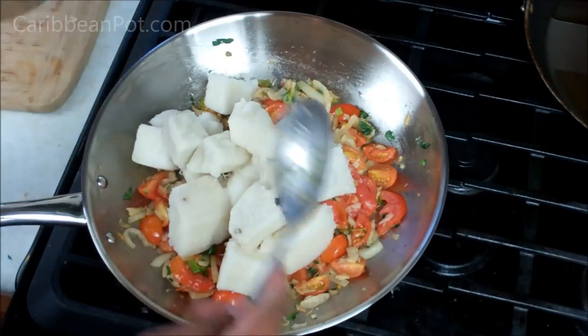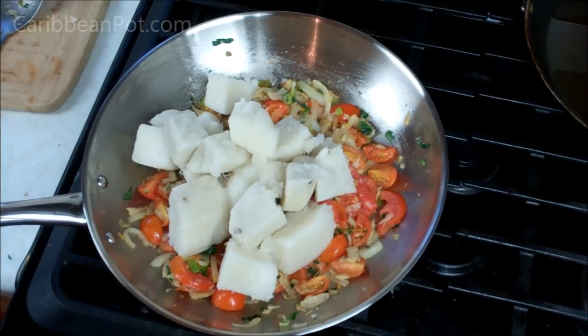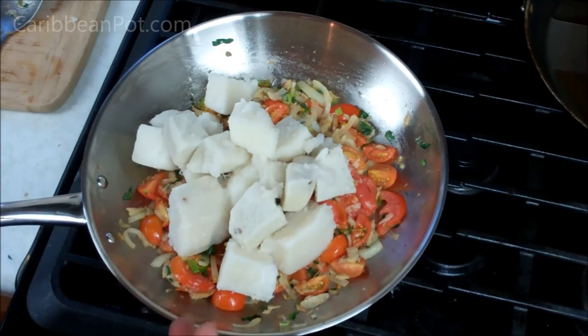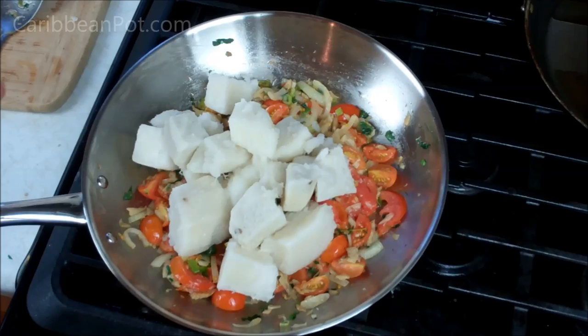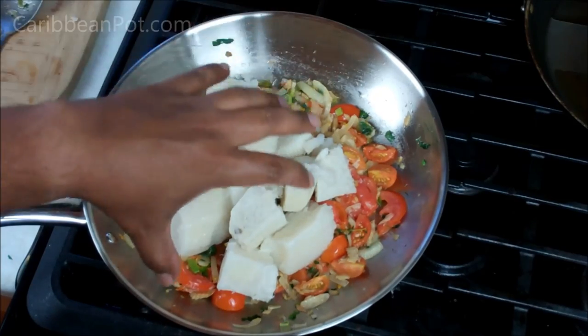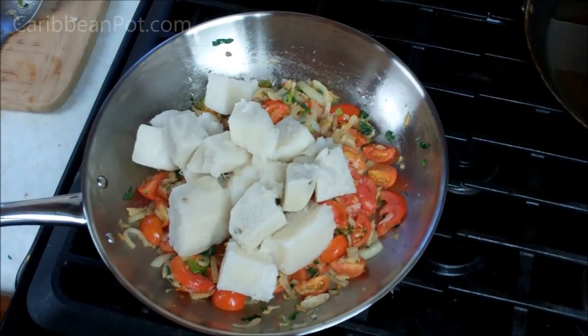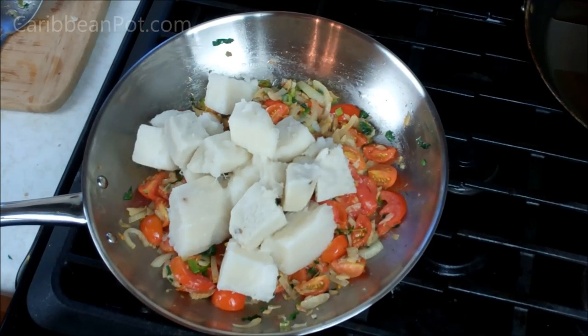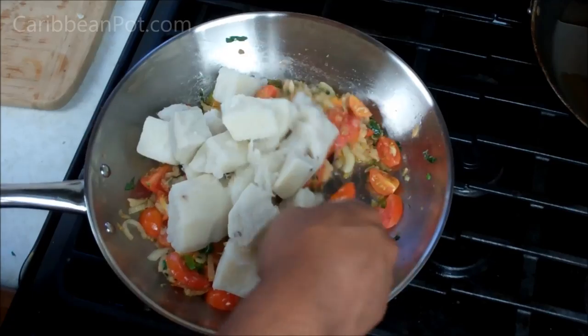You want to give this a toss. There are two options basically. You can add the yam in here and toss so everything is coated with that stewed saltfish. Or you can serve the yam as it is on a plate or platter, and pour all the stewed saltfish on top of it. The choice is yours, but I prefer this way.